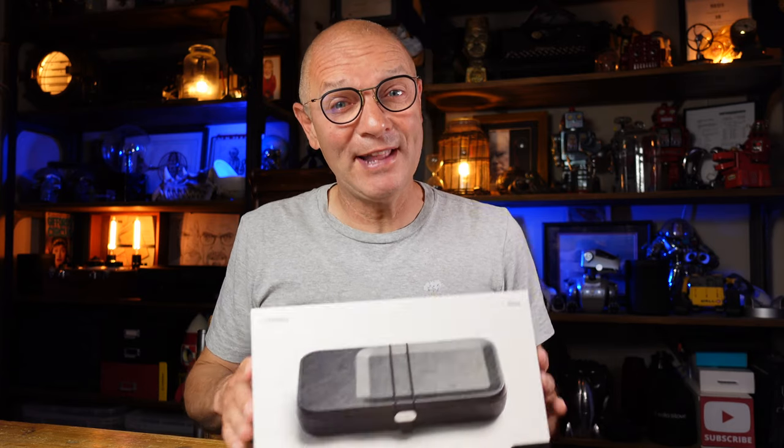Hi, welcome back to the channel. My name is Jonathan and if, like me, you like to be organized, then you might be interested in this next review.